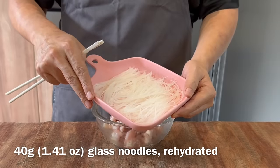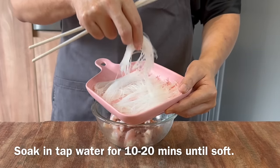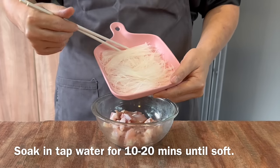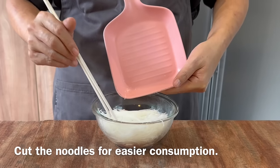Adding 40 grams of glass noodles. The weight is actually pre-soaked — you just need to soak them in room temperature water. It takes about 10 to 20 minutes. You basically need to soak them until they are very soft. Put them all in and give them a few cuts, otherwise they will be too long.